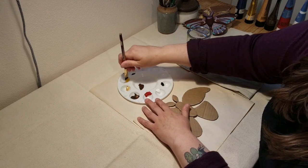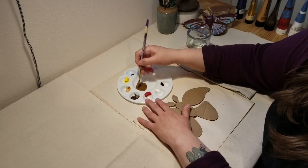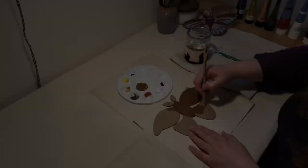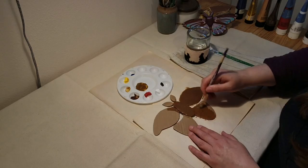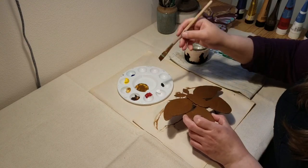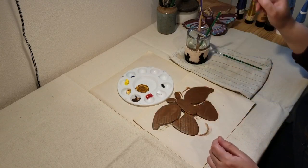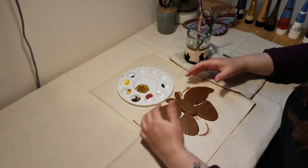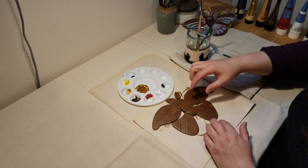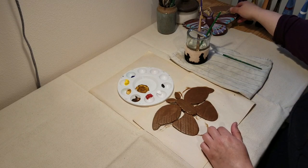The medium I'm using for this project is acrylic paint. Here I'm mixing brown, yellow, and gold. This color will become my base, which I'll then apply to my moth. Now that I have the base coat on, I'm going to let that dry, and then we can start building up the different decorative parts of the moth.